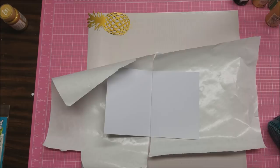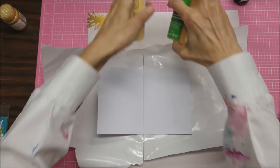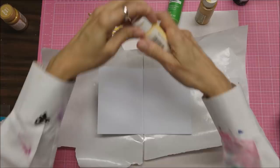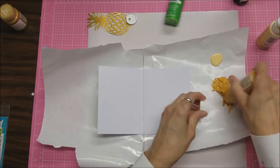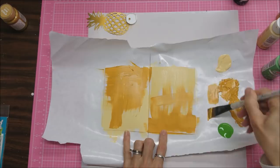I decide to protect the rest of the journal by putting paper underneath it so paint doesn't get onto the other pages. As I'm working on this, I pick out some colors — a green, a sunflower yellow, and a pale yellow — and I'm thinking this is what I want to work with. You can see I'm kind of running out of paint here. I'm going to just lay out some color, as I tend to do. I'm not really worried about great coverage or it looking perfect.